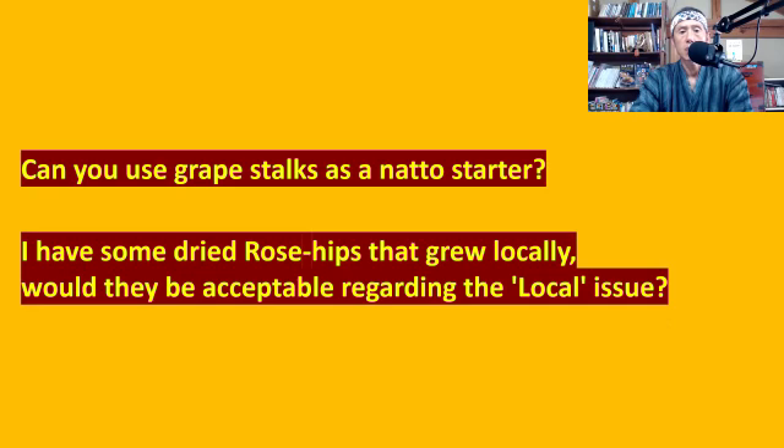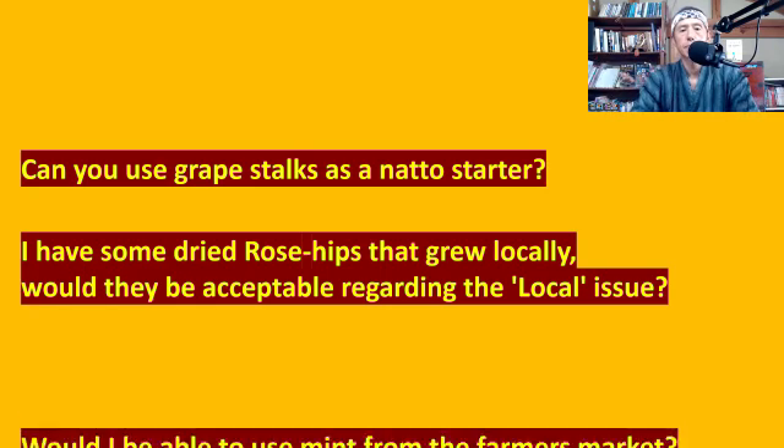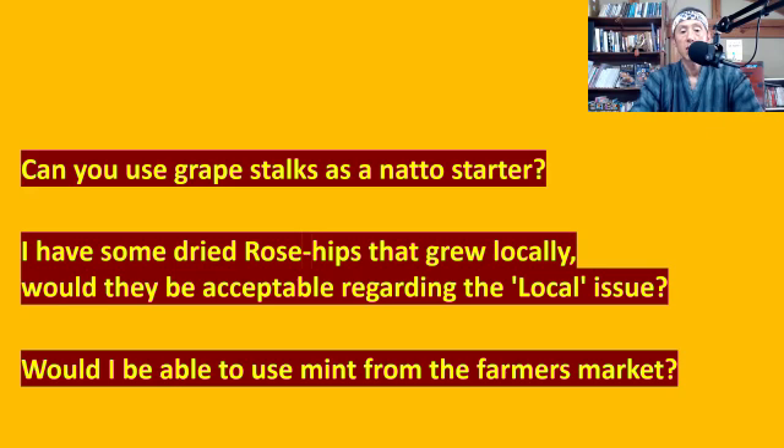Regarding dried rose hips that grew locally — would they be acceptable? I think so. If they grew locally, meaning near your house, in your town, or in your region, there's no precise border for what 'local' means. As long as you feel it's somewhere close by, it should be okay. Would I be able to use mint from the farmer's market? Yes — if it's a local farmer's market, I think you can, but make sure the mint is organic and that no chemicals were sprayed on it. Then you should be able to use it.